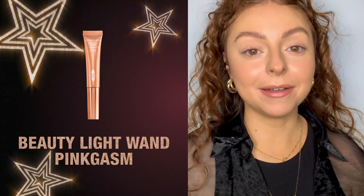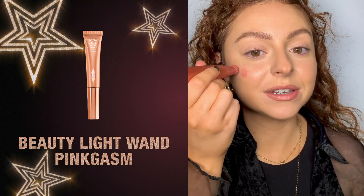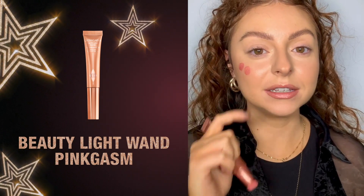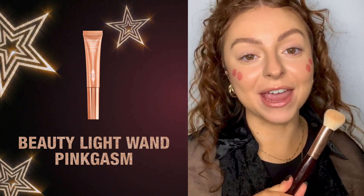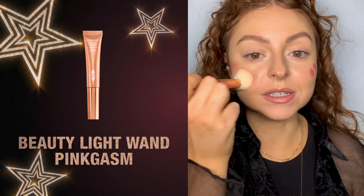The best way to apply this is very similar to how we did the contour. I'm just going to do two little dots right on my cheekbone, a little bit higher than the contour, but they will all blend really seamlessly together. I'm going to go back in with my magic complexion brush and again use those bouncing motions on the skin.